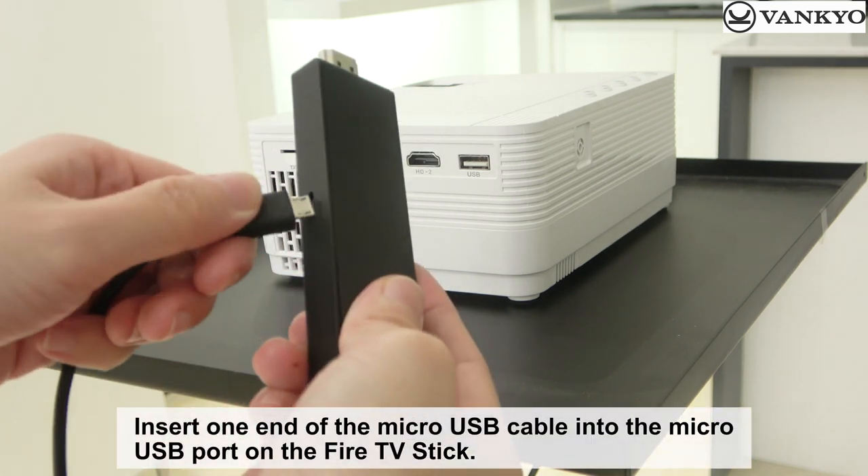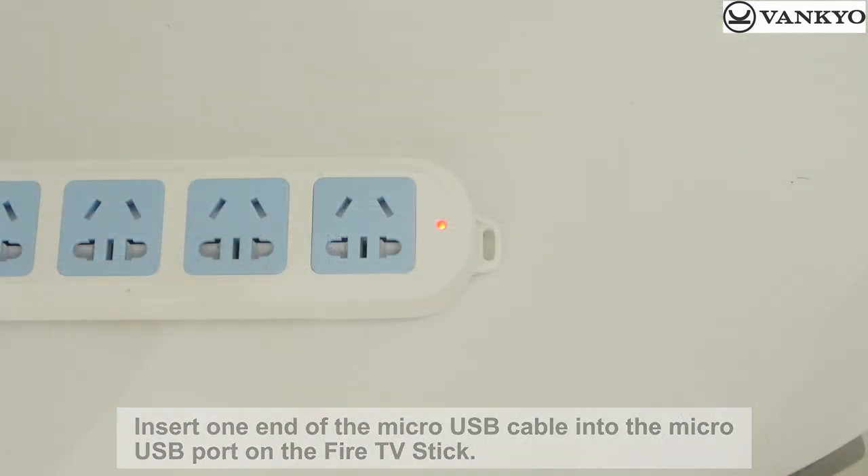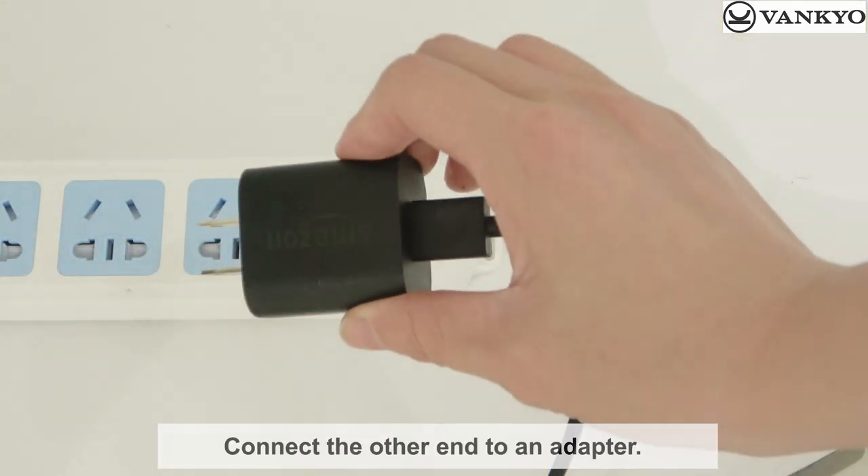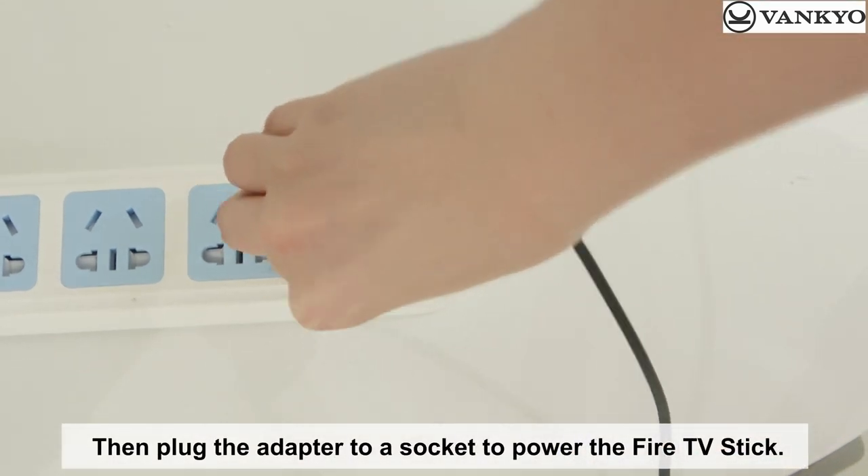Insert one end of the micro-USB cable into the micro-USB port on the Fire TV Stick. Connect the other end to an adapter, then plug the adapter into a socket to power the Fire TV Stick.